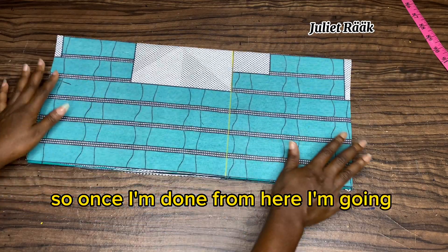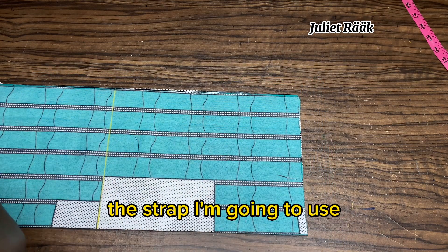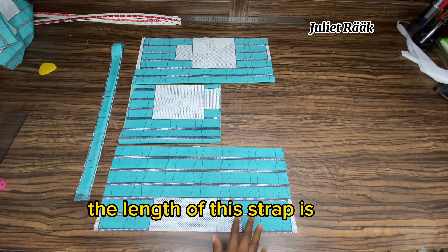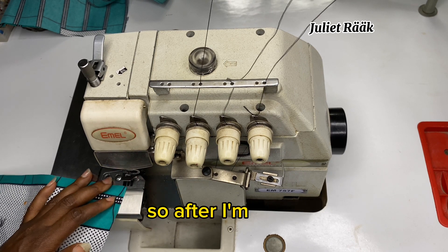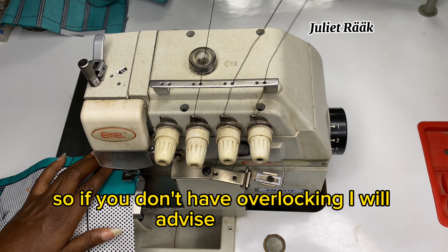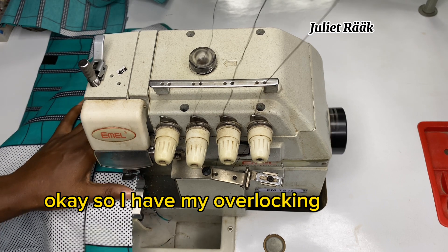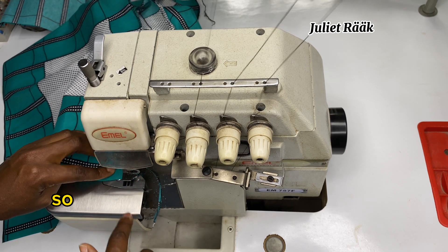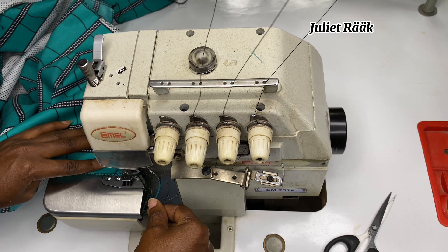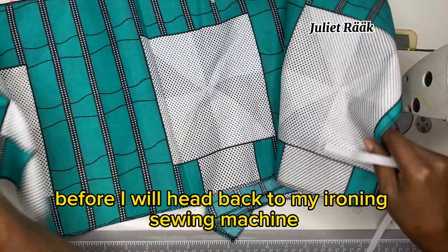Once done, I'm cutting out the strap. The length of the strap is 45 inches. After that, I need to overlock all the rough edges. If you don't have an overlocking machine, just fold in twice and stitch. I have my overlocking machine so I'll overlock all the rough edges, then iron everything before heading back to the sewing machine.